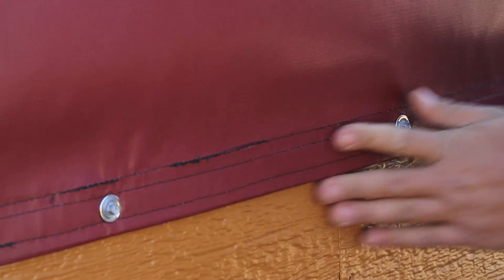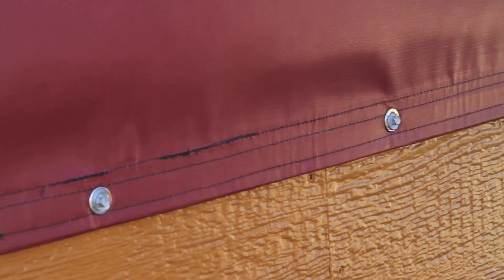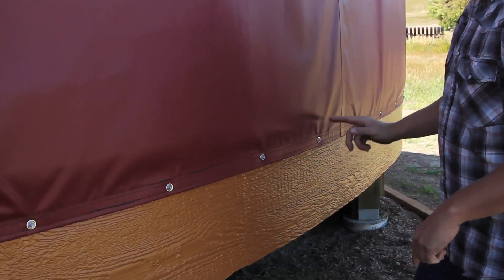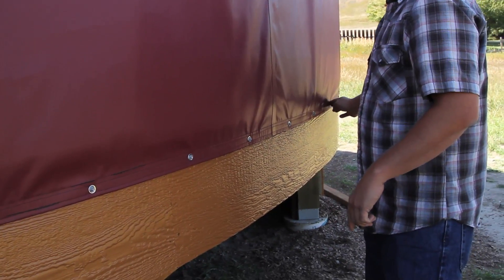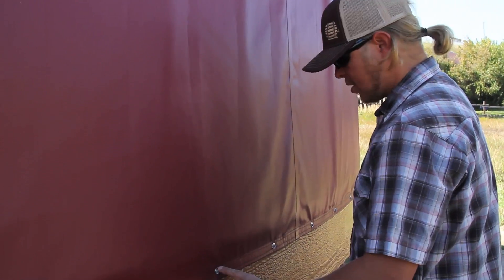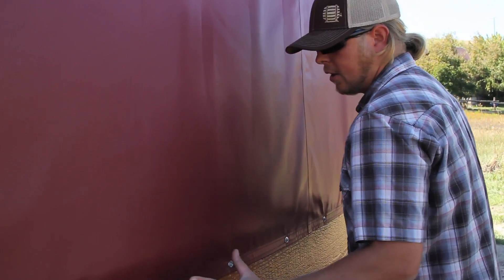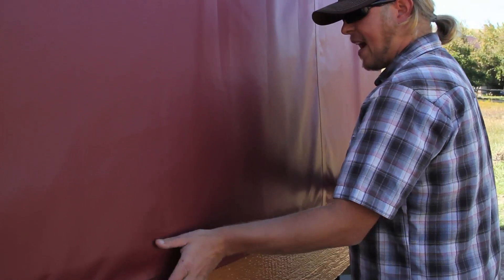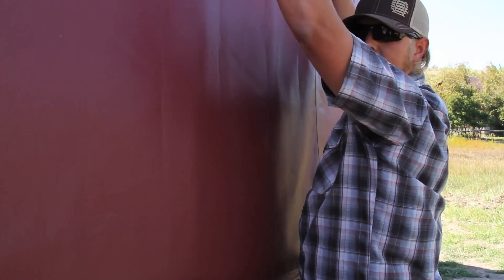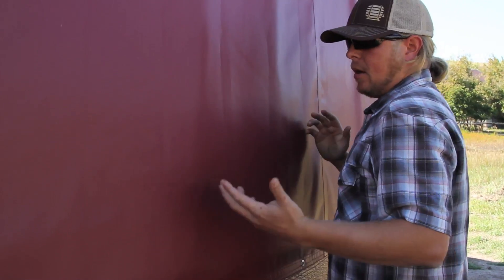Our wall system comes down, and standard on any Shelter Designs yurt, you're going to have grommets spaced every 12 inches around the bottom of the wall, all the way around the perimeter. Part of your hardware package includes screws with rubber washers, and the wall screws to the bender board. That's the physical hold-down attachment to keep the wall and the roof system from pulling up in a high-wind situation.